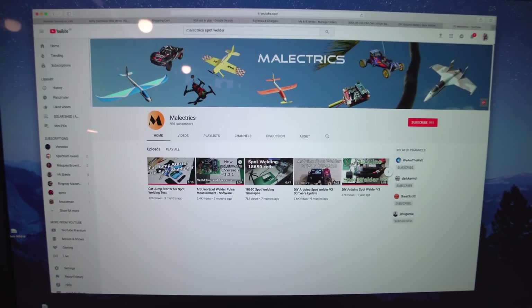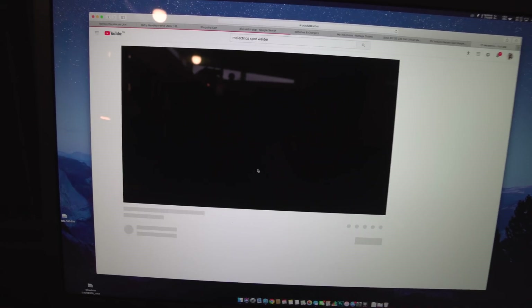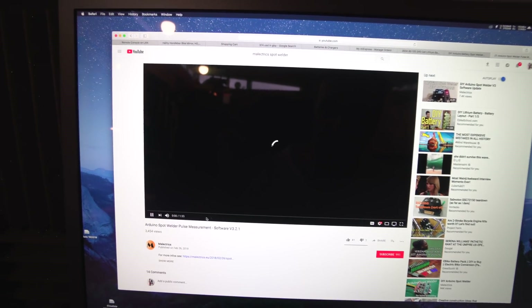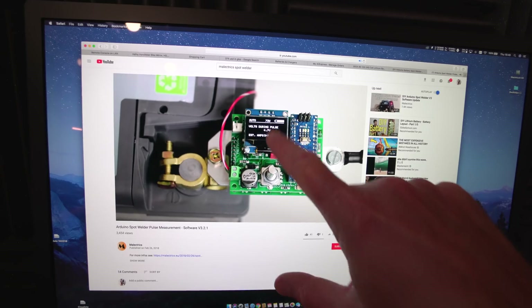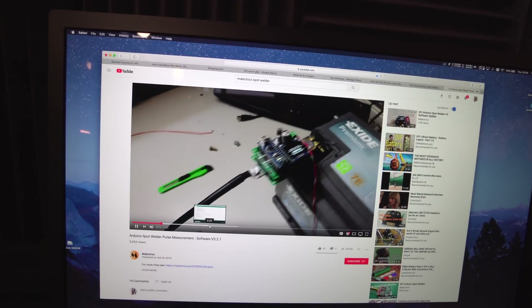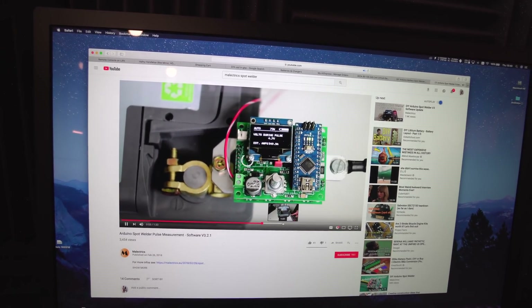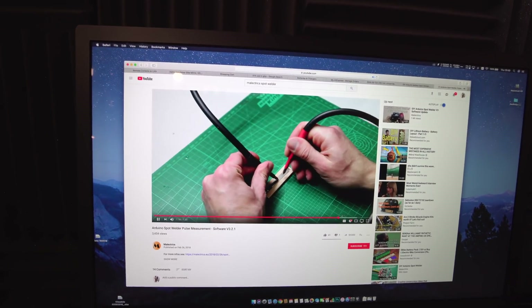I thought we'd give this a go because it looks pretty damn good — the videos look insane. If you haven't seen this guy's channel already, go check out I'm Electrix on YouTube. It basically shows this little welder — it's got an OLED screen, runs off an Arduino. He's showing it running on a LiPo, and I've got a really high power LiPo I'm going to use. With a high power LiPo like a Nanotech one, you're looking at 750 to 800 amps of welding current, which is exactly what you need.